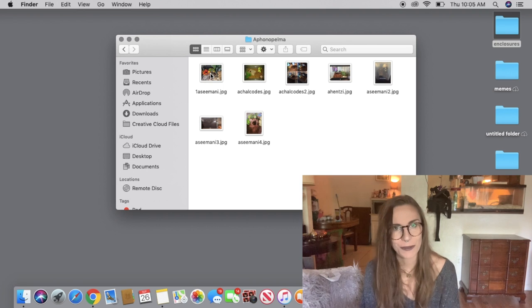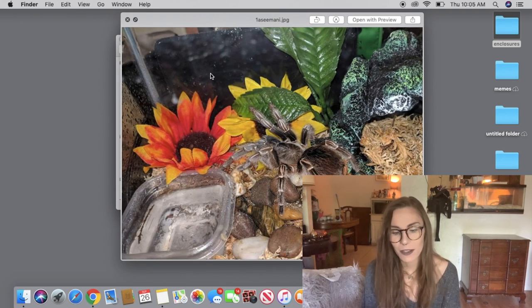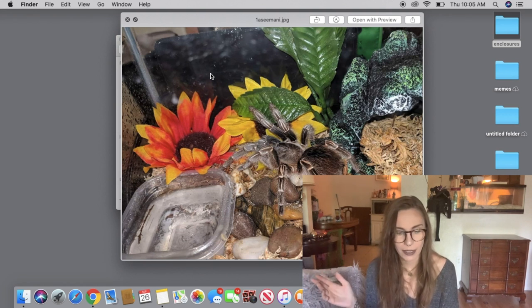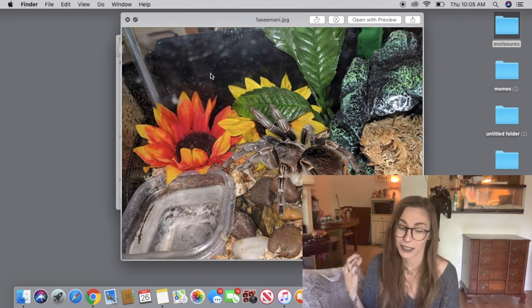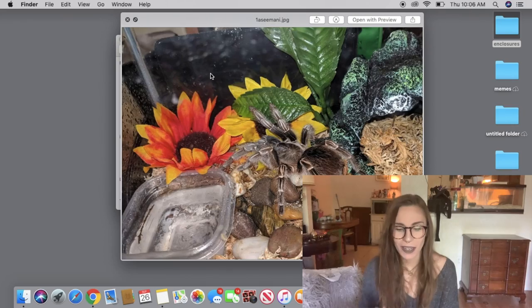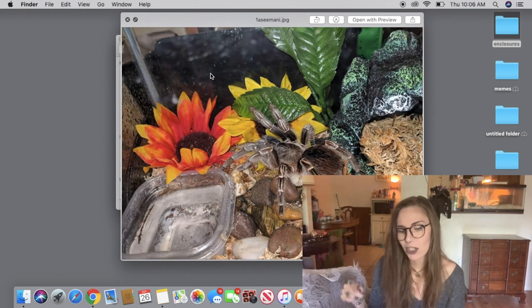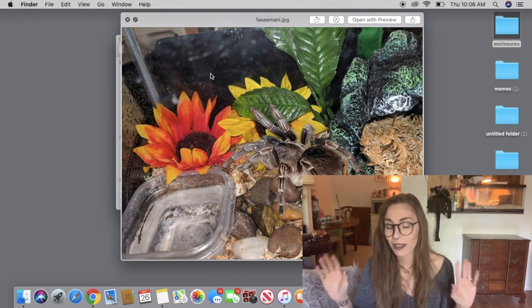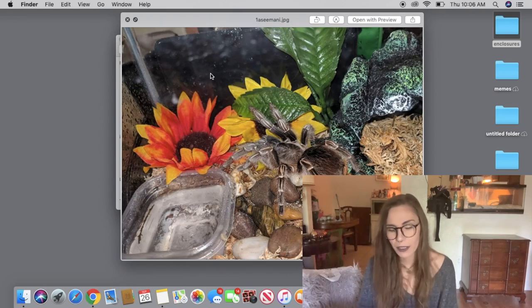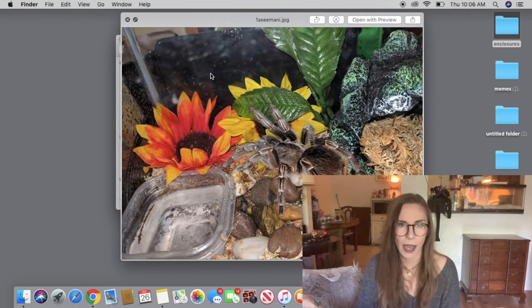Let's jump to Aphonopelma — one of my favorite genera. This is an Aphonopelma seemanni setup. I can't really see the whole setup, but I do like the use of a nice big water dish. Seemanni certainly love humidity — they actually need it. From my experience, I've had one that had issues molting; I think if I'd had more humidity we could have avoided that bad molt. It's really pretty though; I like the use of flowers. The only thing I might suggest changing is the rocks — since Aphonopelma seemanni tend to burrow, I'd worry the burrow could collapse and a rock could potentially fall on the spider. I'm always cautious about using heavy ornaments when I know a species burrows a lot.